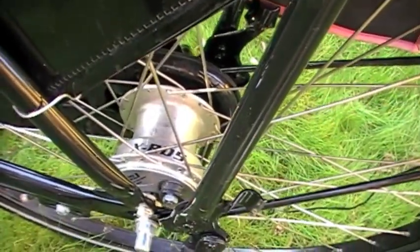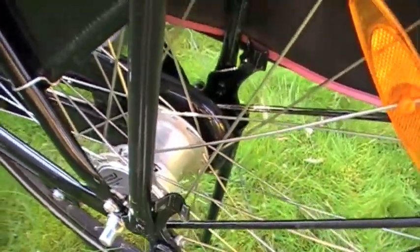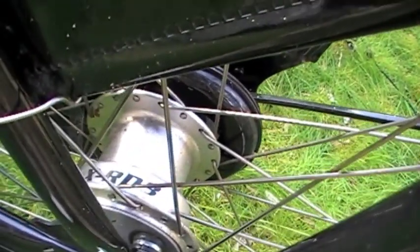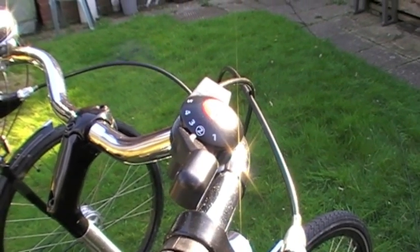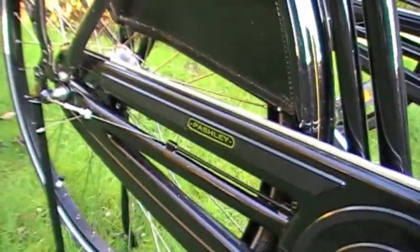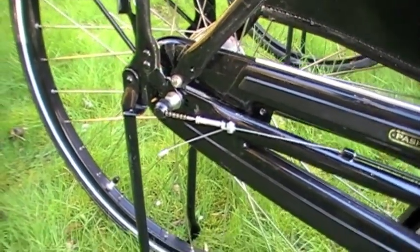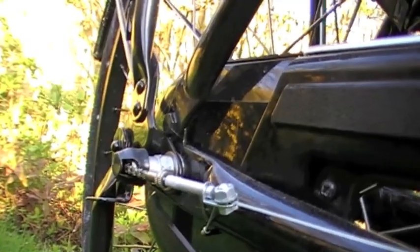The rear hub of the Sovereign is a Sturmey Archer XRD5 and the rear of the Classic is an XRD3. The three refers to it being a three-speed and the five on the Sovereign refers to it being a five-speed. This is the Sovereign's five-speed gear changer and the cable and adjuster leading to the rear hub. This is the three-speed changer of the Classic, and a close-up of its adjuster and its little chain as it leads into the hub.